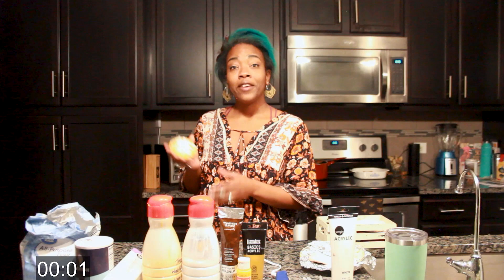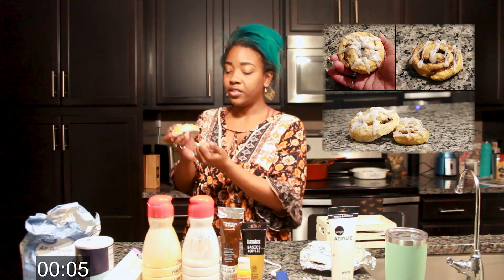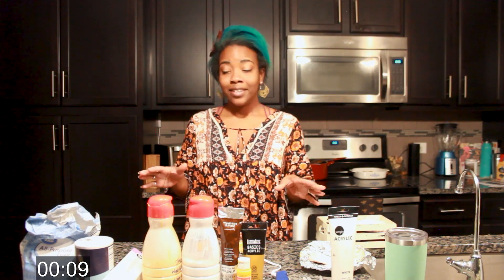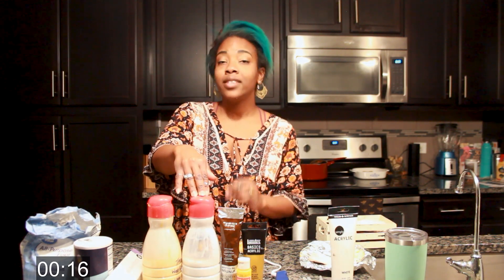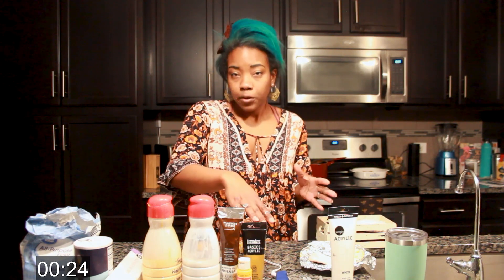Today we are going to be learning how to make fake cinnamon rolls. This is completely dry, you can't eat it, it's solid. Here's what we're going to need: flour, salt, aluminum foil, wood glue, Mod Podge or any kind of glue — it does not matter if you use matte or gloss. Brown paint — you can use acrylic, I recommend oil. Some type of yellow or tan — those can be acrylic. Hot glue and hot glue sticks.